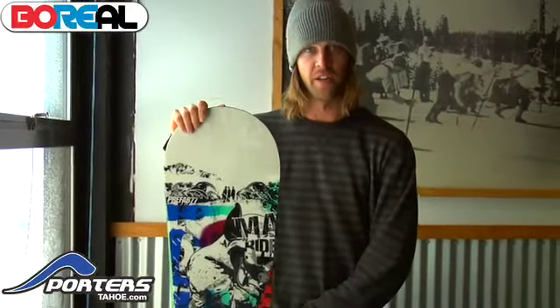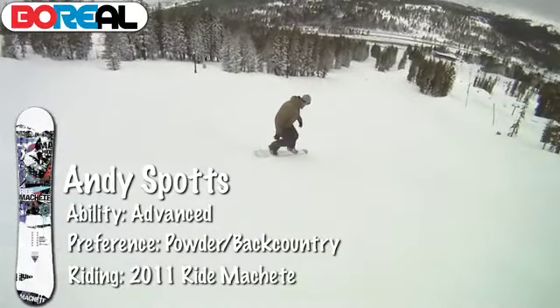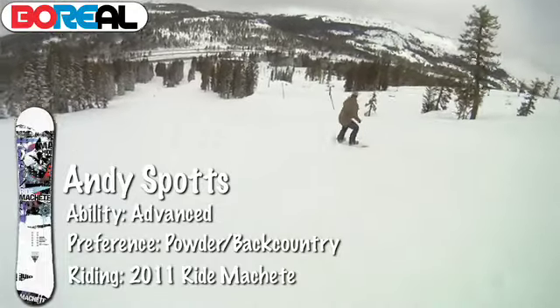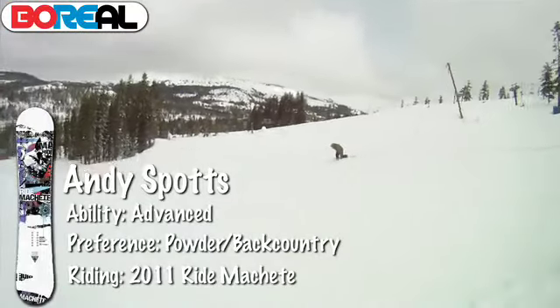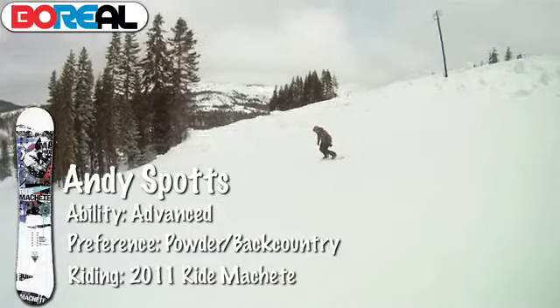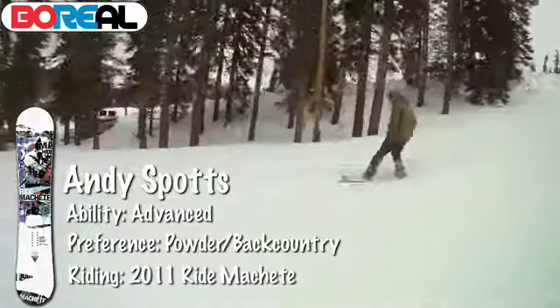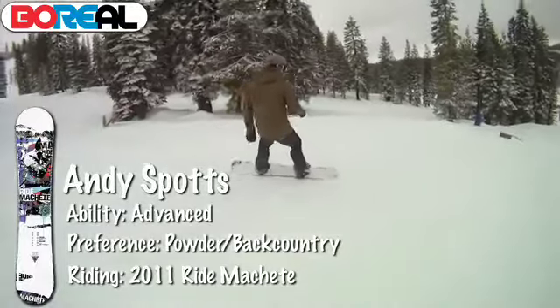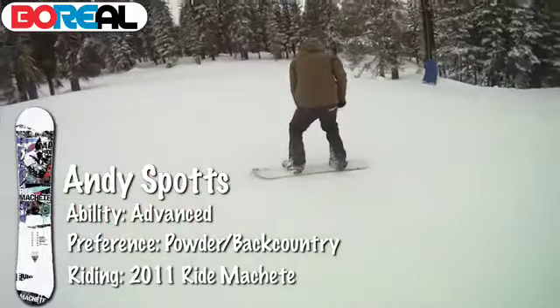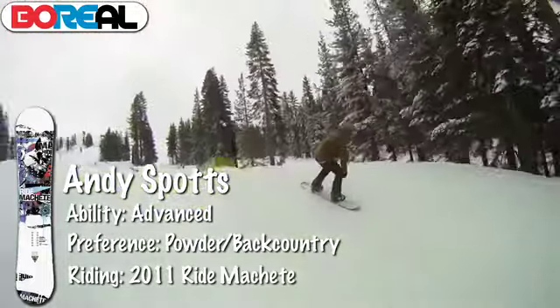Andy Spotts here with Porterstahoe.com, doing some board testing at Boreal of the 2011 Ride product. This is the Ride Machete with the low rise — flat between your feet and then it kicks up past the binding. Normally I'd prefer a cambered snowboard, but I really like this board because it still rides like what I'm used to. It initiates a turn just a little bit easier with that early rise, making it more fun and playful for buttering, but it still snaps out of turns and pops like a cambered snowboard. I think just about anybody — intermediate to advanced — could ride this, whether you're looking for a playful board for powder or park.